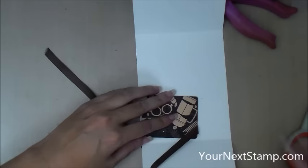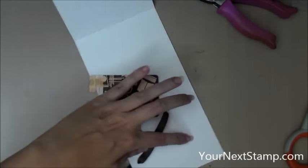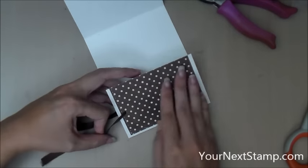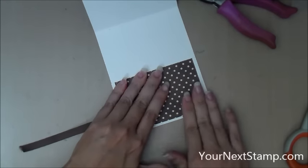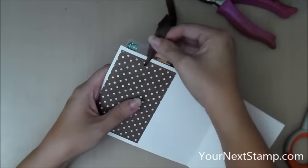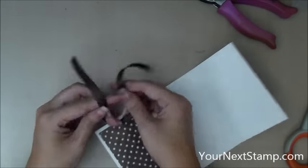Now I'm going to go ahead and put my ATG adhesive on the bottom, going up to the very edges and the side, leaving that top open. Then I'm going to put my gift card in and make sure it's pushed all the way into the fold so that it doesn't get stuck under the adhesive, keeping it towards the top also so it doesn't get stuck in the bottom adhesive. Then you just seal that down. I'm going to test it and make sure it's not stuck in there — and it's not. You can pull it up and do that a couple times to kind of loosen up the pocket.